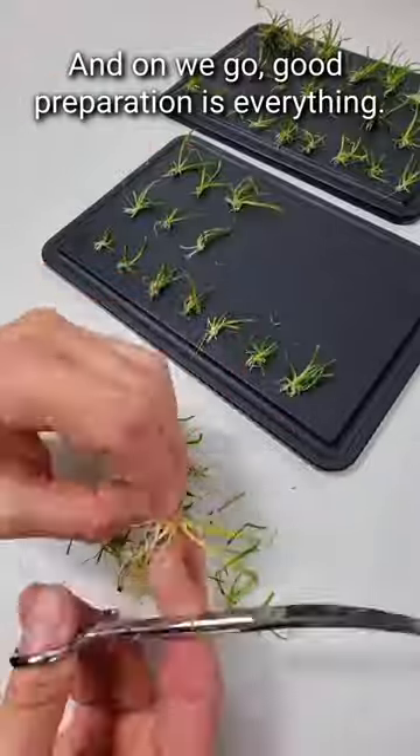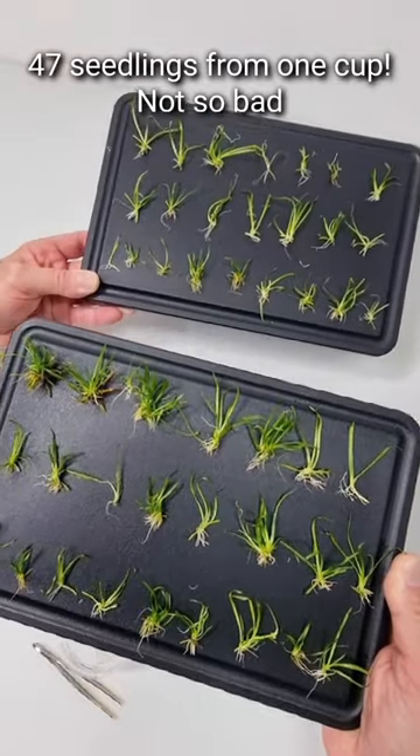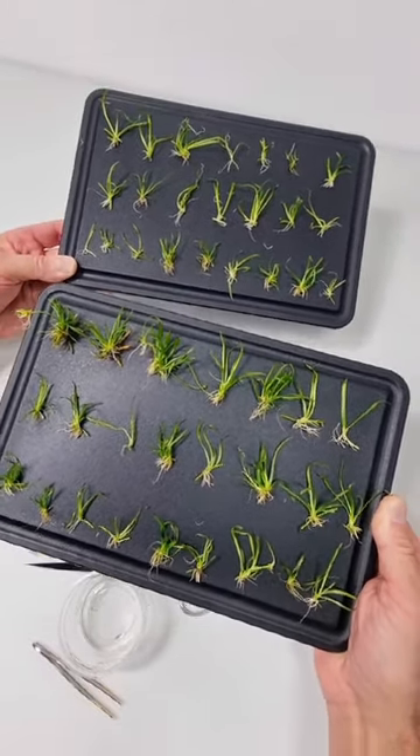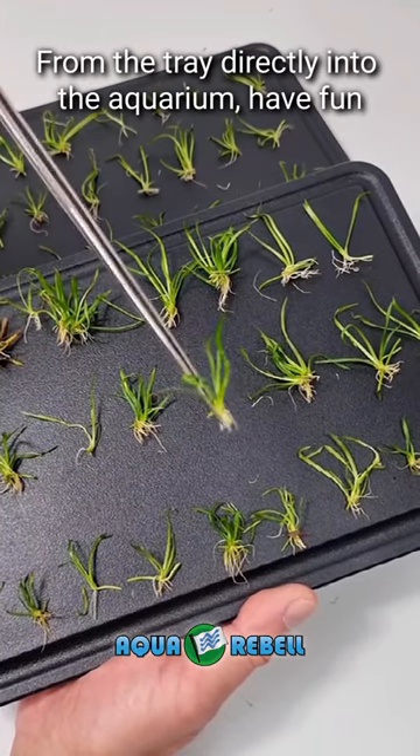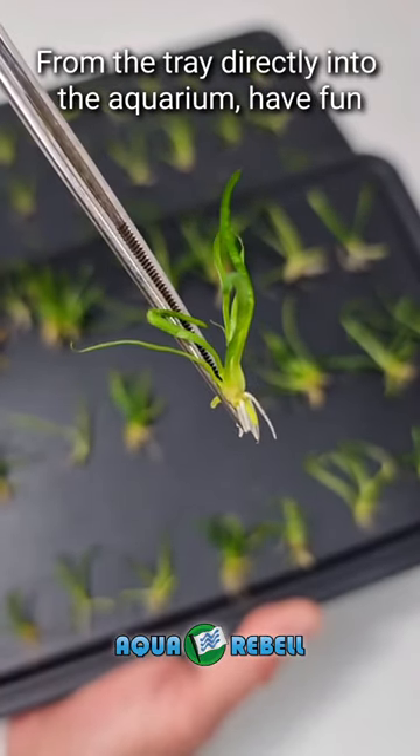Good preparation is everything. 47 seedlings from one cup — not so bad! From the tray directly into the aquarium. Have fun!